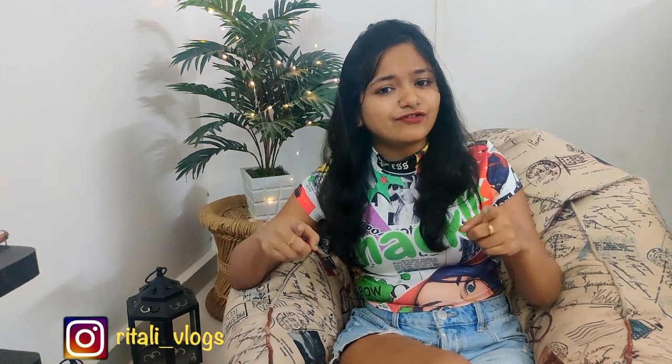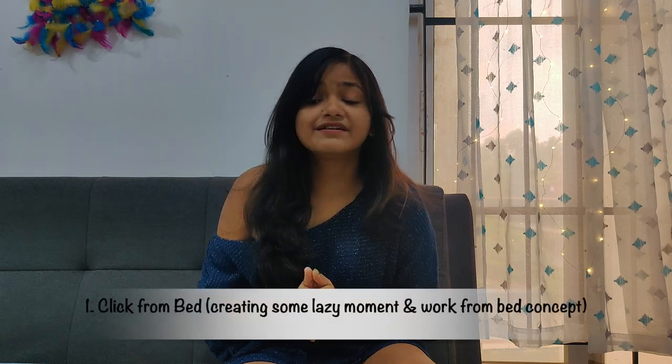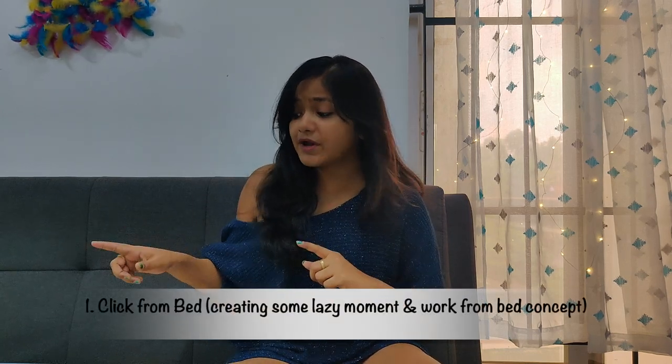Without any further ado, let's start the video. The first few pictures I'm going to click on my bed. The concept is that today we are in lockdown, so most of us are working from home, and most of the time we work from our bed. So these photos will be like working from bed and some lazy moments in my bed.